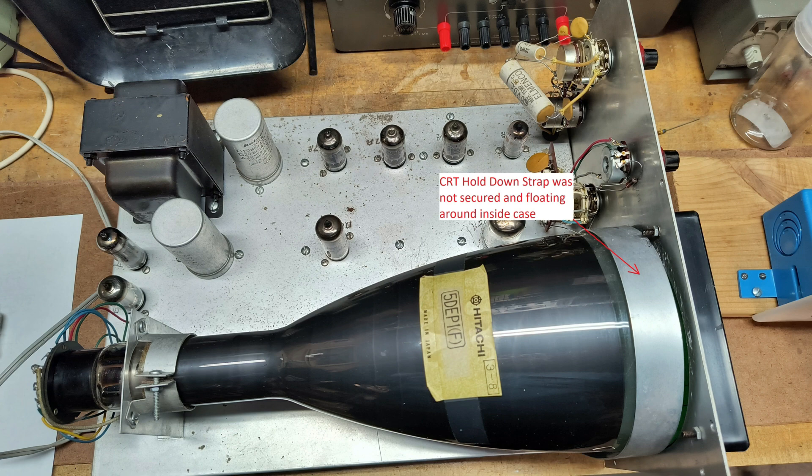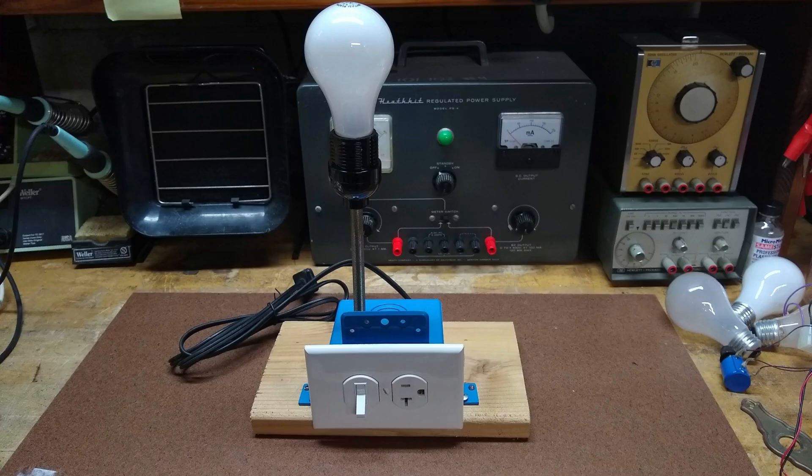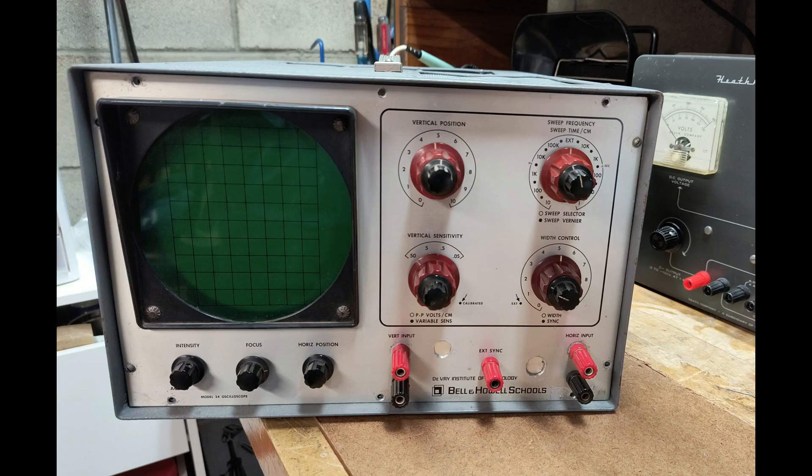After remounting the CRT bracket to properly secure the CRT, I proceeded to see if the O-scope would power up. Using an incandescent light bulb in series with the O-scope, I applied power and determined that there were no short circuits that could damage the chassis power transformer. This was also the time when I discovered the O-scope did not produce a horizontal trace on its CRT.